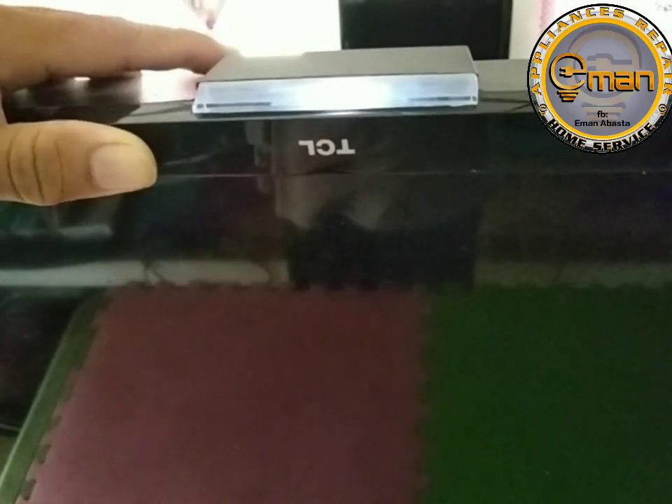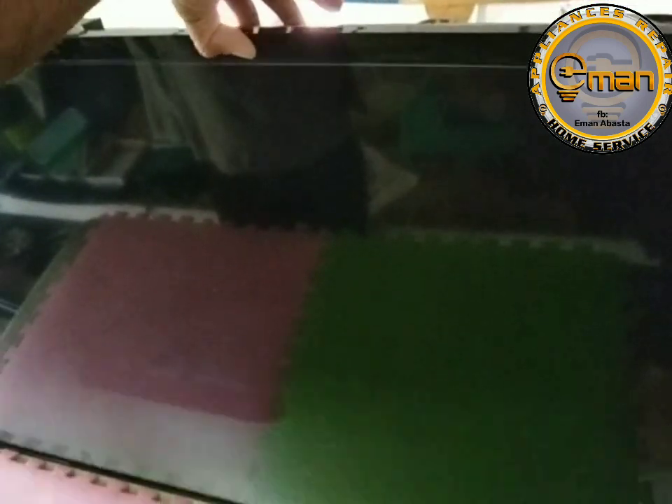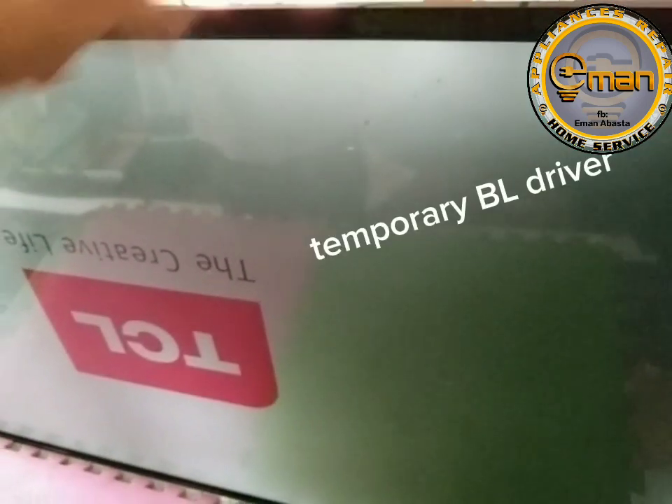TCL standby 55 inches. Ayan, i-on natin — power on. Yun, ganun lang siya. Lumabas si TCL, yun, namatay na.